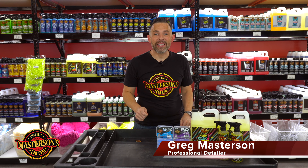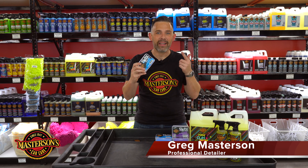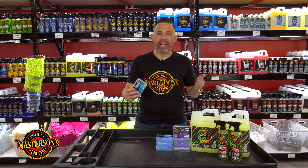If you want to make your car feel smooth as glass, you gotta use the clay bar. Here at Masterson's Car Care, we have a full selection of premium clay bars and lubricants to get that shine on any ride.